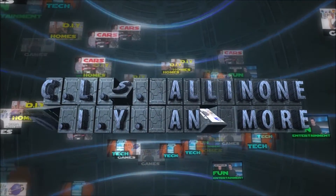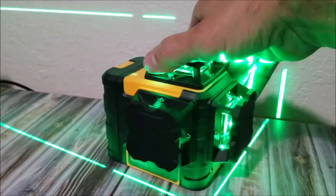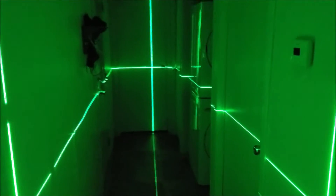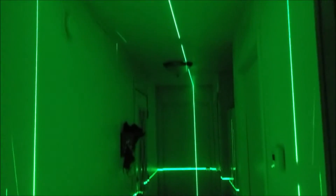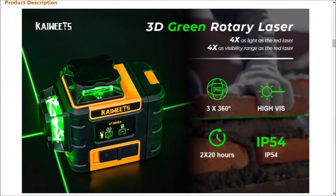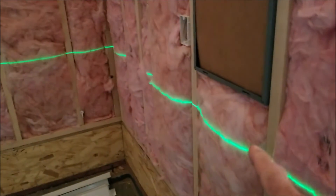Hey, what's up everybody, this is CLS All-in-One. Today I'll be unboxing and testing a very cool tool I just added to my collection — the Kuit self-leveling construction laser. This features three 360-degree laser lines consisting of one horizontal and two vertical lines that cover the floor, wall, and ceiling with perfect 90-degree angles.